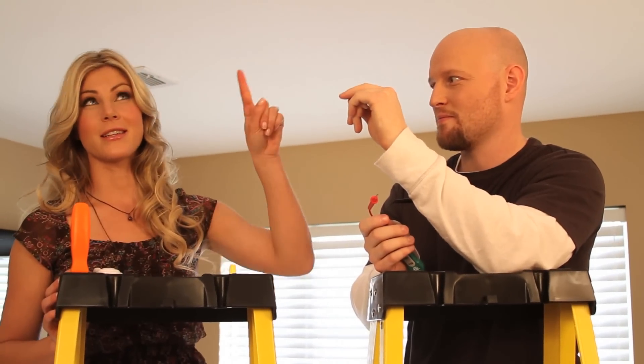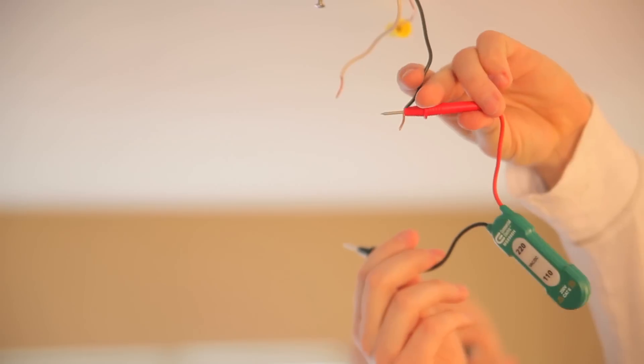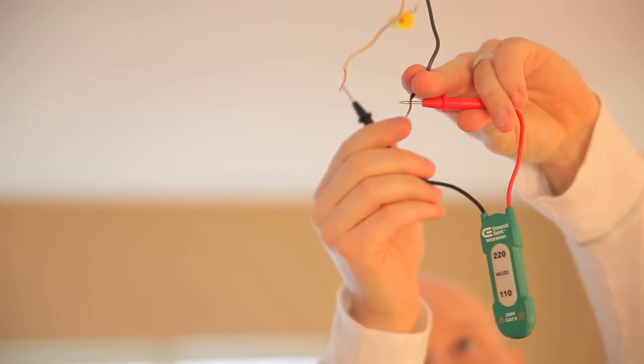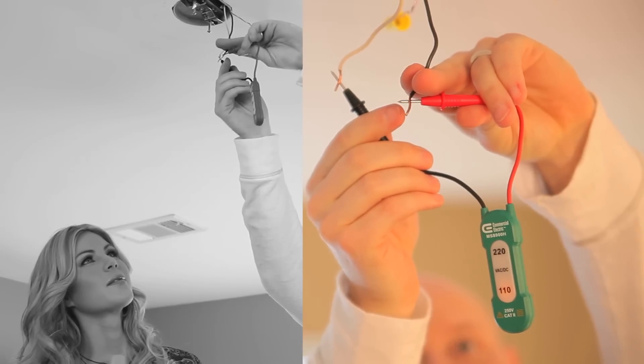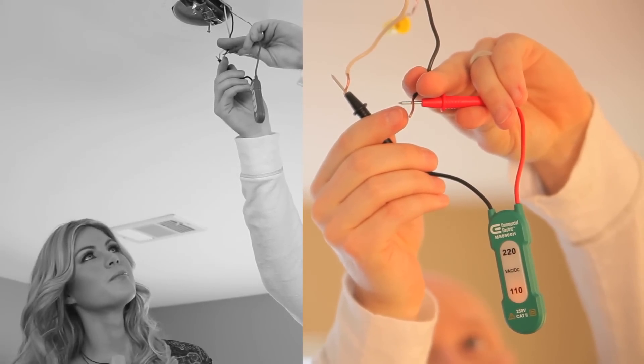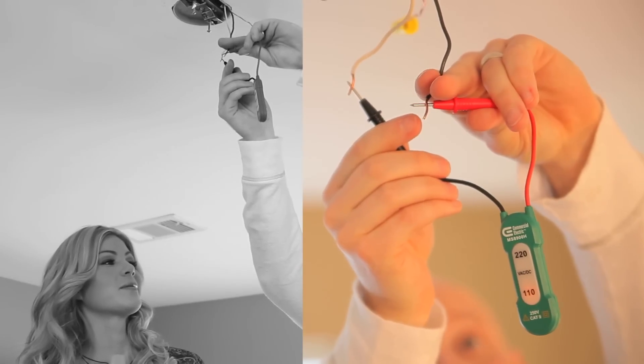I'm going to let him test this to show you guys how it looks lit up. We took the liberty of turning back on the breaker, which you don't want to do. But this lead goes to that one, this lead goes to the other conductor, and you can see the LED lights up. And you don't want that.